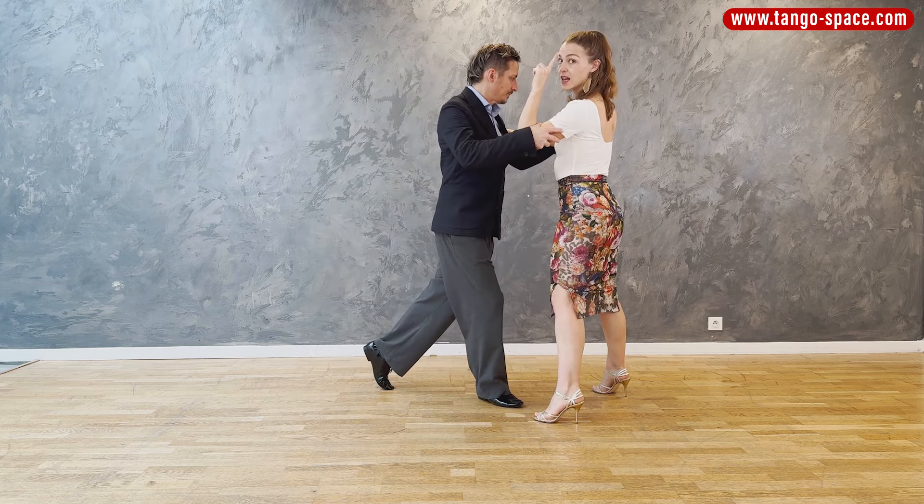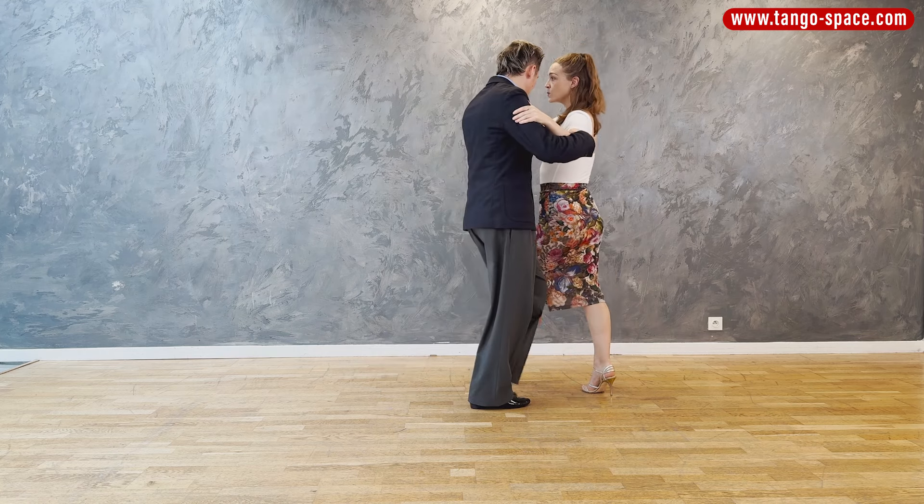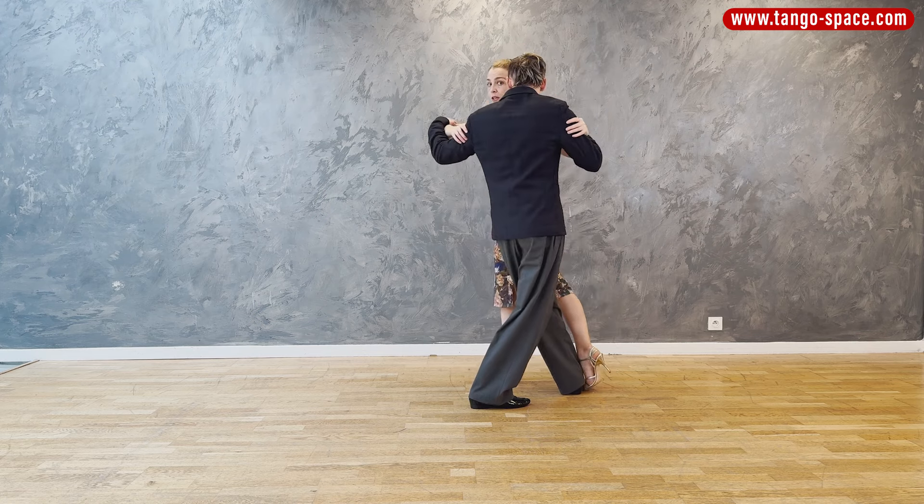Then I'm going to do the sacada. So I go to do the sacada with my left foot and I find the contact with her leg. I take the space and as soon as I take the space I'm going to go to my axis and do the enrosque.